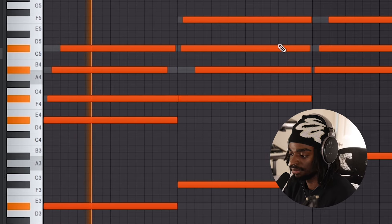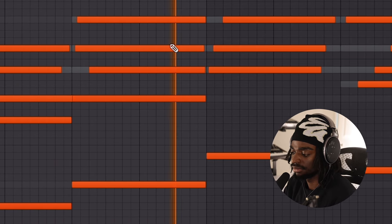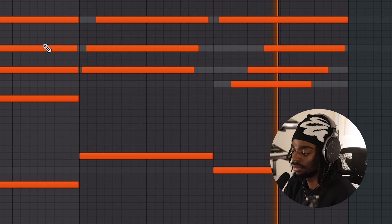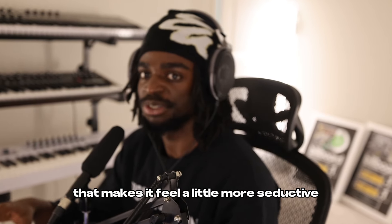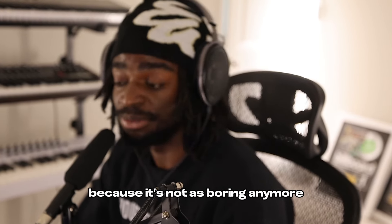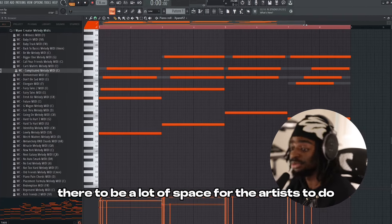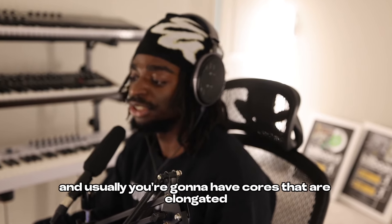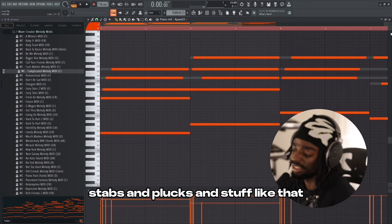Another thing that we can do is manipulate when our chord notes start in order to give it a whole different feel. That gives it a whole other dimension. That makes it feel a little more seductive. It gets us more in tune with the melody because it's not as boring anymore, but it's also still simple. Like sad melodies, you really want there to be a lot of space for the artists to do what they need to do. When you listen to a lot of R&B music, there's usually not too many melodies going on at the same time. You're going to have chords that are elongated and not a whole bunch of stabs and plucks.